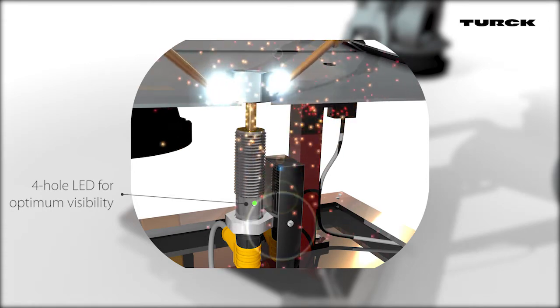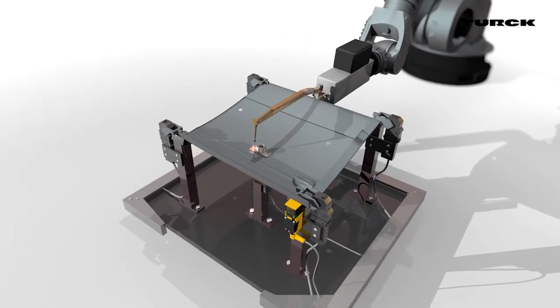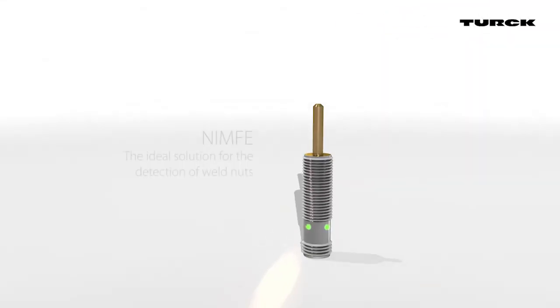Turk's weld nut sensor detects the weld nuts as well as spacers or sleeves. No time-consuming programming or other electronics are needed for a trouble-free production process.